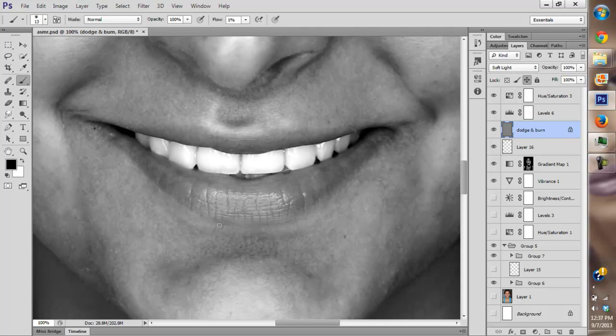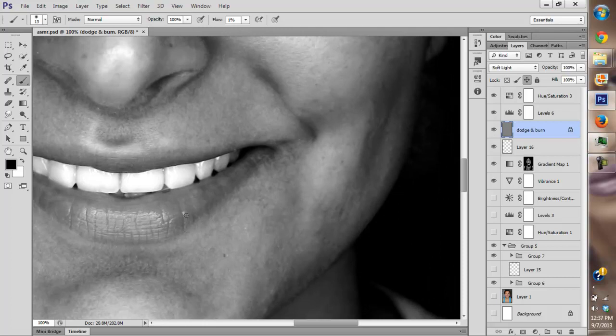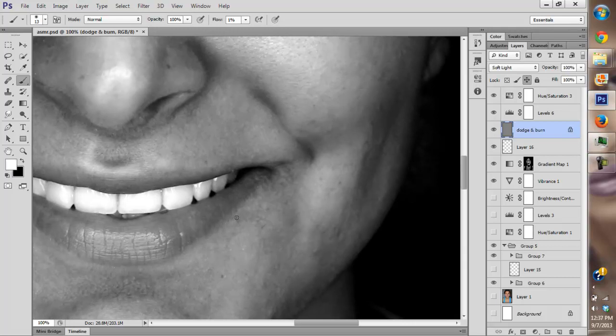Lips, nose, and eyes must always be perfect — completely perfect — because those are the elements of a face, and those are the things we actually look at unconsciously. In this case she's smiling, so the lips are also a very main element of the image. People are looking at a beautiful smile, so we really need the lips to be perfect.